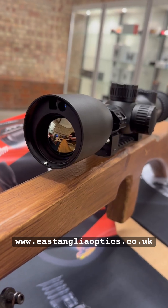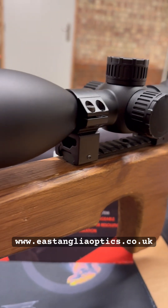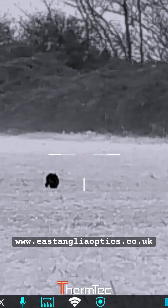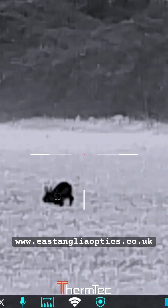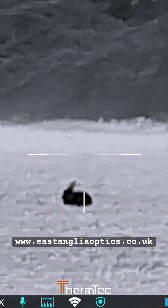But this is all integrated. It's got the integrated laser rangefinder and ballistic calculator. It's got a central turret system on it as well. And it's just a fantastic bit of kit. Get down to East Anger Optics and come and have a look for yourself. We've also got the Oryx in stock and plenty of other things you can look through while you're here.